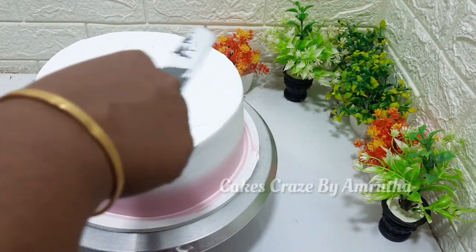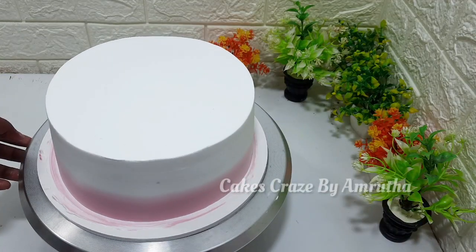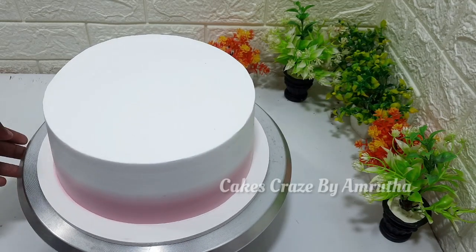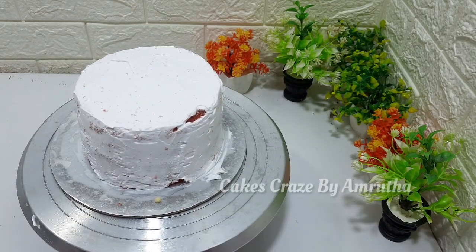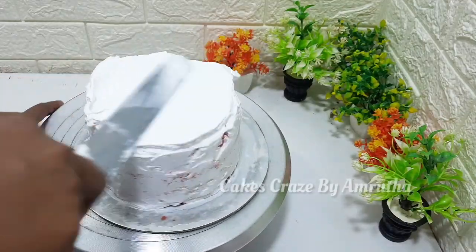I will add some icing on the cake. This cake is done with a 6-inch cake. This cake is done with a crumb coat. This cake is done with an original coating and a full decoration.